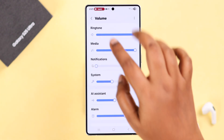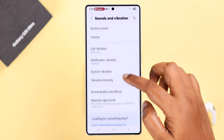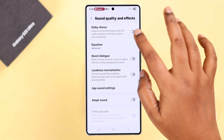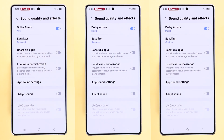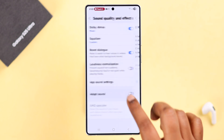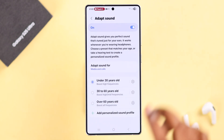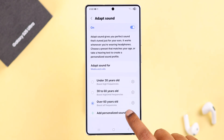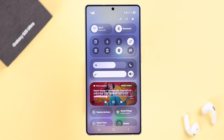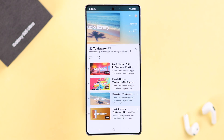Apart from that, if we go back to the Sounds and Vibration settings, then go to Sound Quality and Effects, you'll get a bunch of options like Dolby Atmos, Equalizer, Boost Dialog, and Adapt Sound. You can enter all these settings one after another and change the volume intensity for different functions. You can also change and customize the volume output for a different age group and customize all these options according to your own preference. So without using any third-party app, these are all the ways to immediately boost the speaker sound on your Galaxy S25.